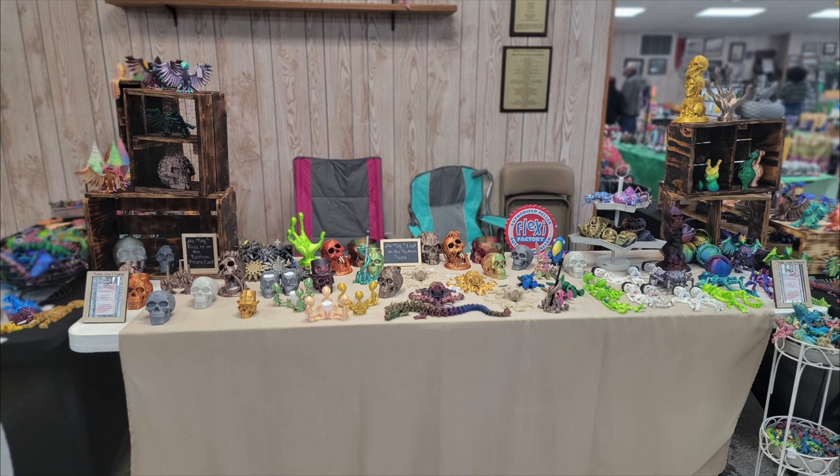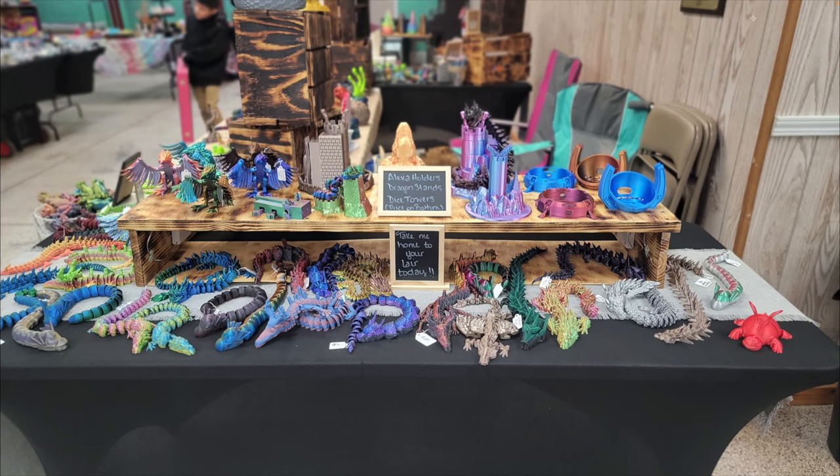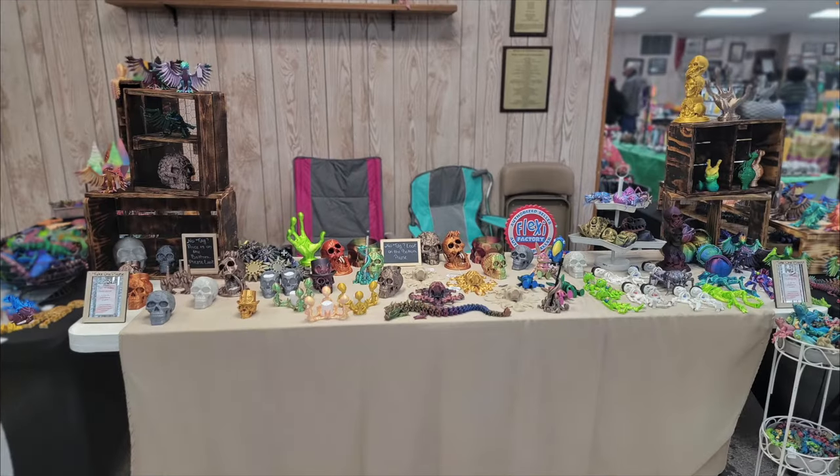The one suggestion is to add something on the front table — similar to what's going on on the right side. If any part of the booth isn't hitting quite as hard as the others, it's probably that front area, which could use a little help to make it more interesting. But overall, you're doing a fantastic job with displays right off the bat.